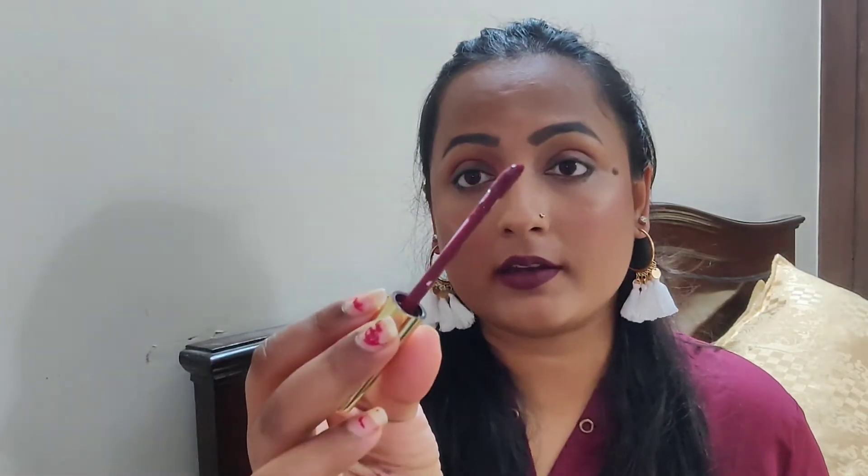Let me talk about the formula and longevity first, then we'll see the swatches. The formula feels a little bit dry — these are not as comfortable as the Blue Heaven Sapphire or Blue Heaven Elegance lipsticks. But if you talk about pigmentation and patchiness, this lipstick is more pigmented than those two and it's not patchy. When you apply it, you actually feel like you're applying a lipstick — not that watery feeling from the Sapphire and Elegance. It has a doe-foot applicator, not a straight one.